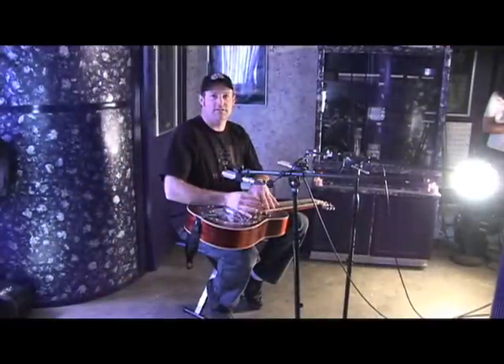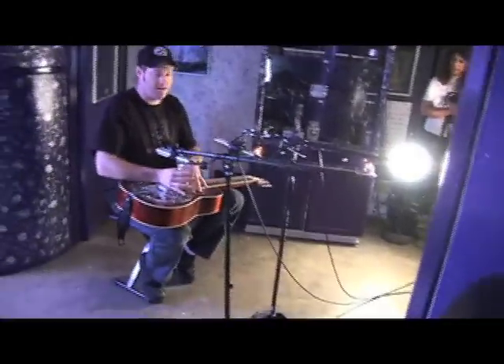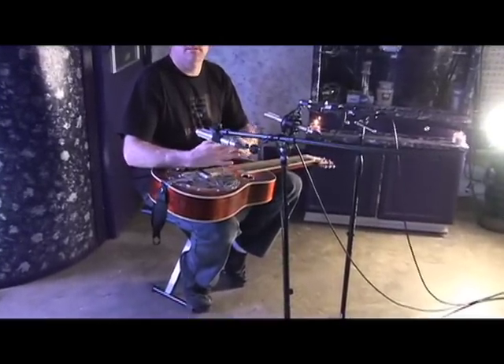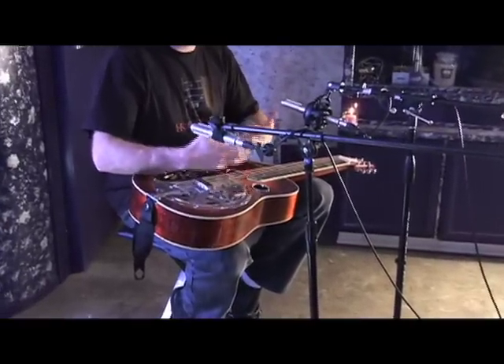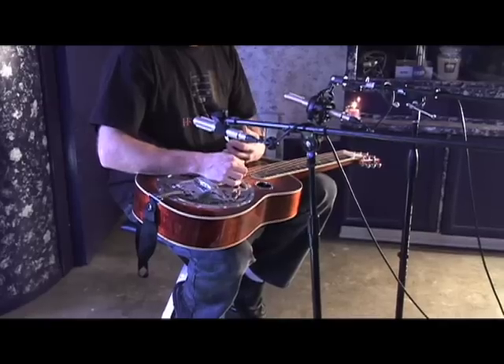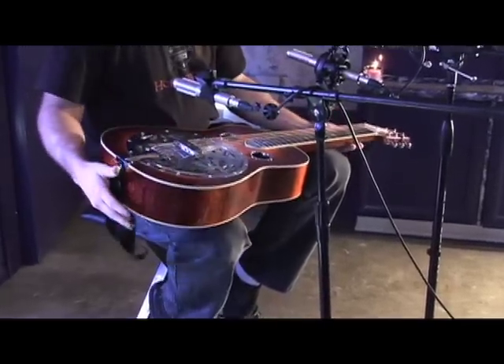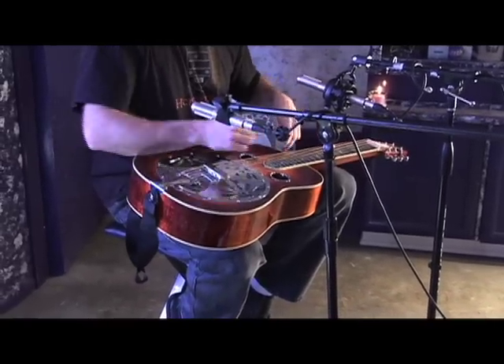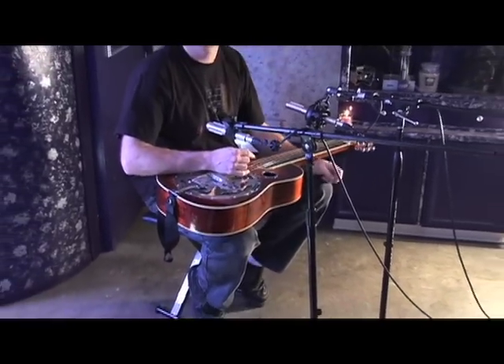Depending on what dobro or resonator guitar you're recording — this guitar is very robust, it has lots of low mids, it's a very fat guitar. If you're recording a more vintage dobro, chances are you're going to want to have it a little closer, just because they don't have that same kind of body that you're going to want to capture.